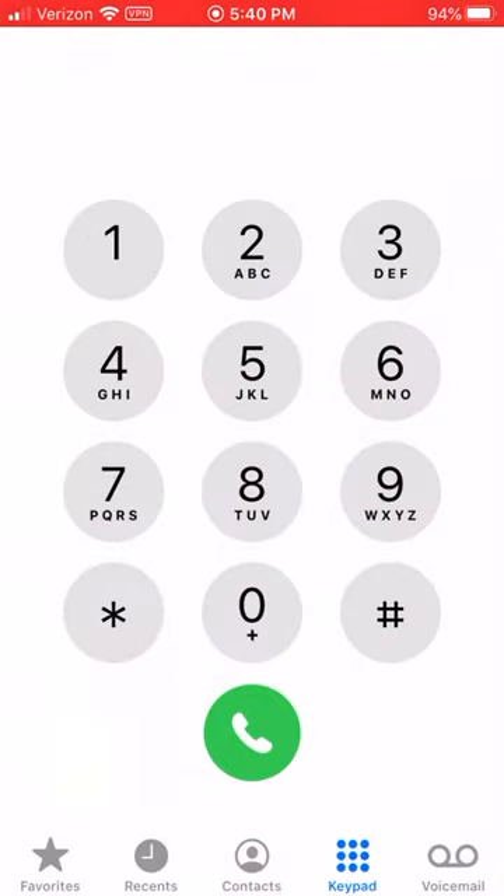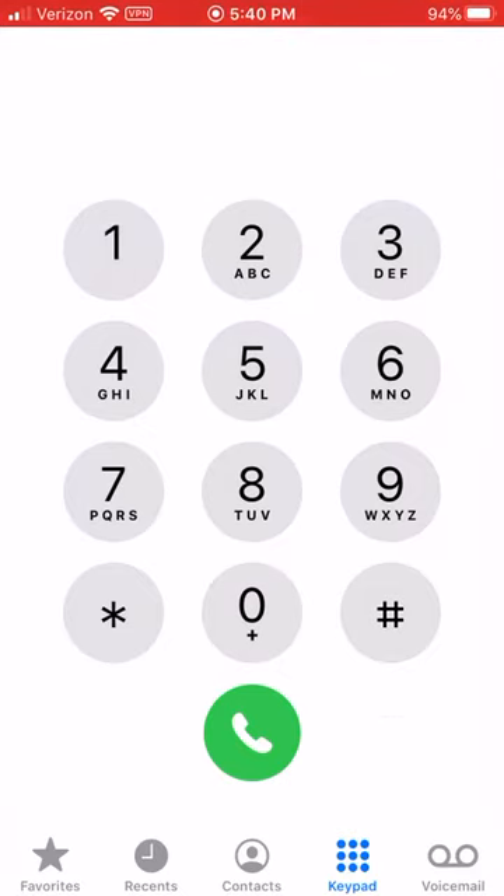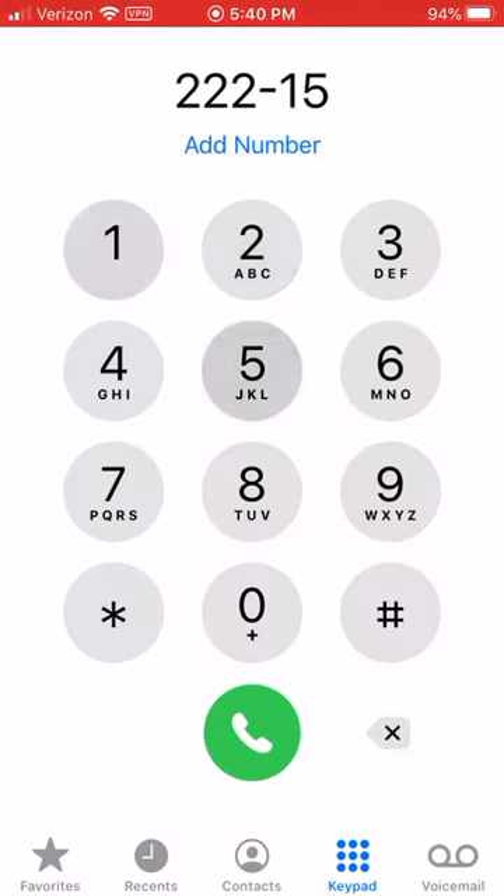What you're going to want to type in first is two two two — simple enough. Play it fast. Then what you want to do next is press one five three.